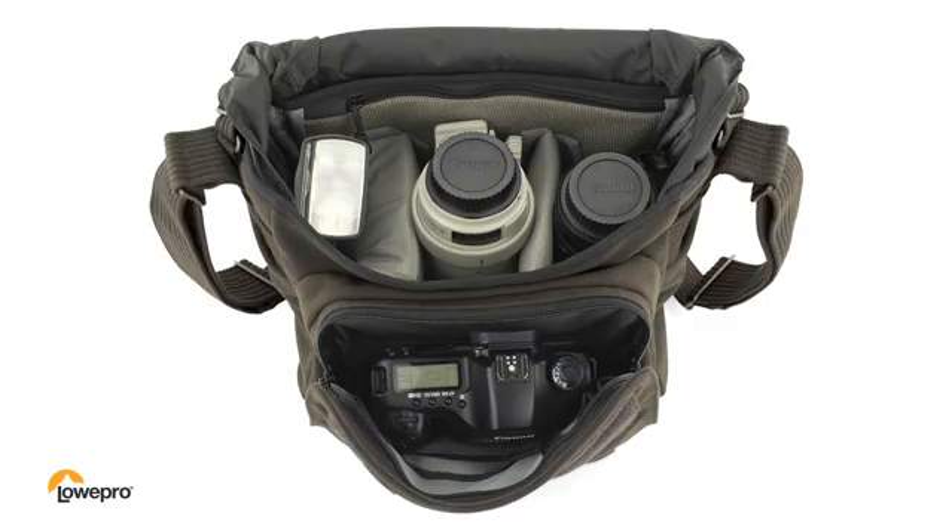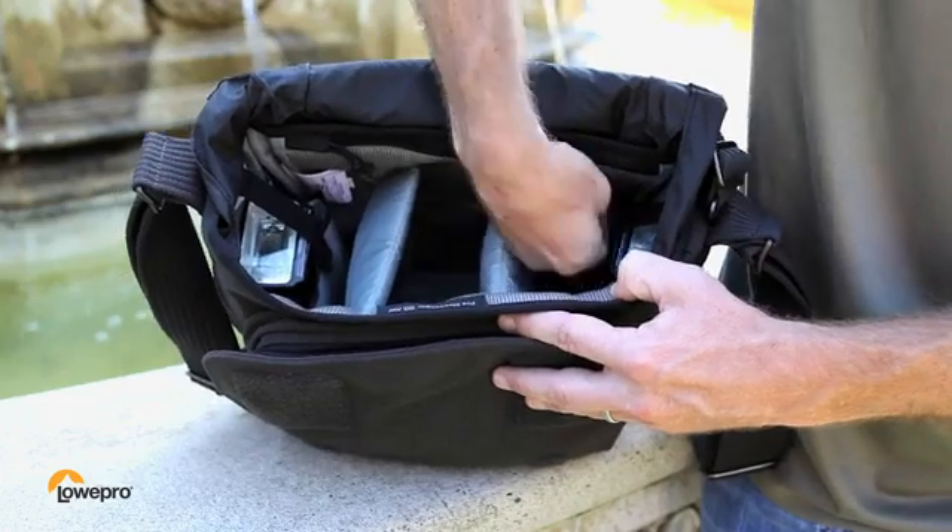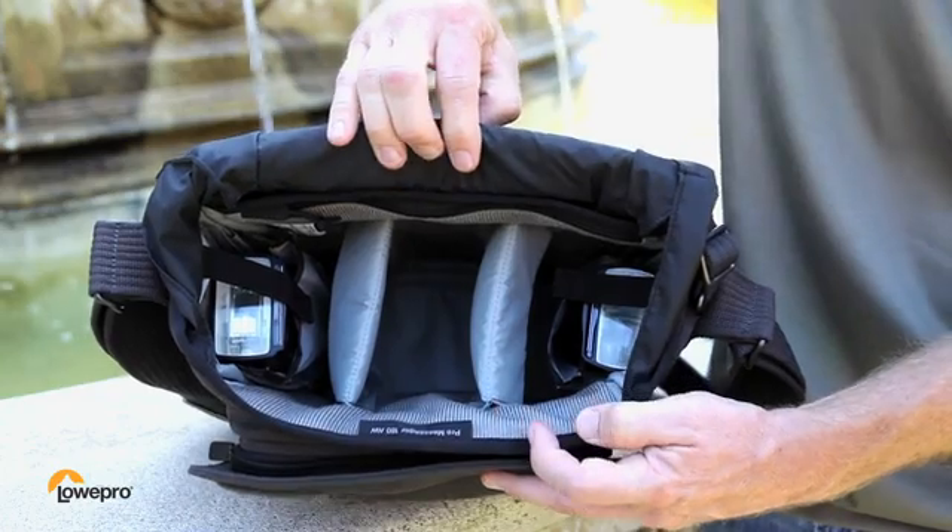Whatever works for your shoot. Also, two purpose-built interior pockets are made to fit flashes.